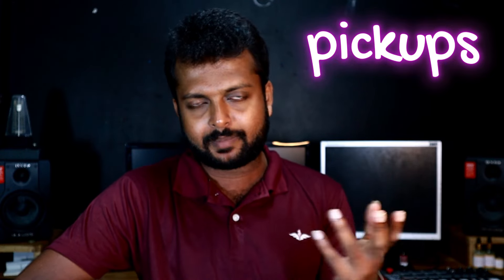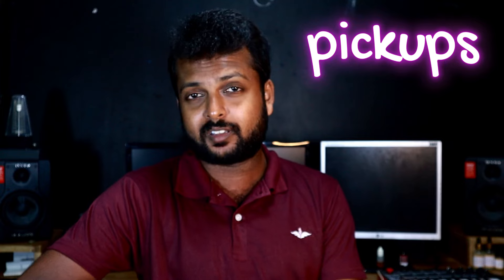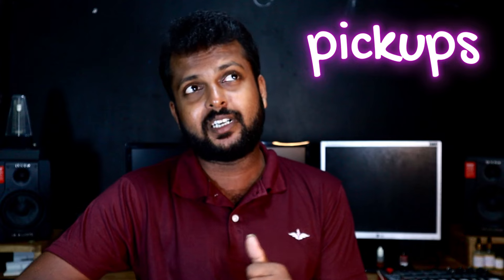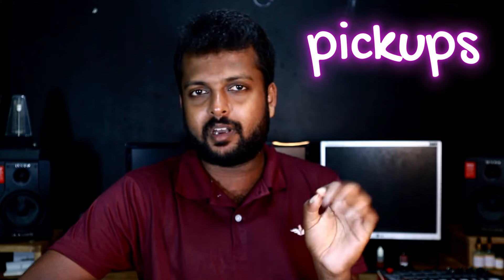Generally, the advice regarding pickups is that if the power of the loud guitar is the same, you can see the pickups on the back of the guitar. The pickups are the same for the loud guitar. I've been given advice on pickups, and I'll use the pickups in my case. I'd advise you to look at the pickups and select accordingly.